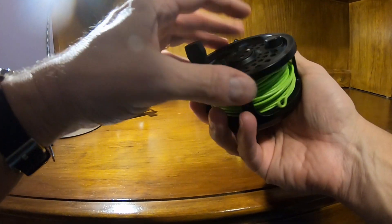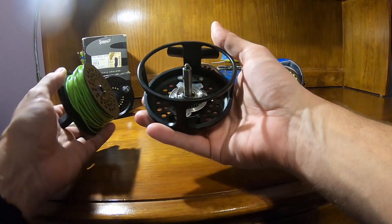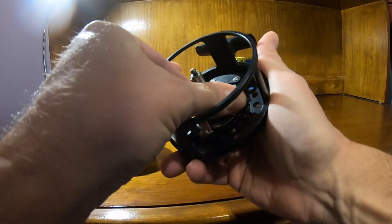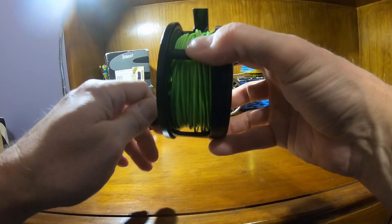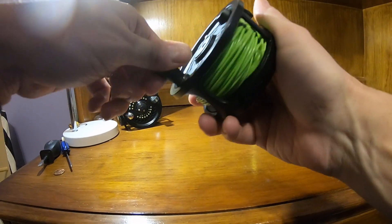The System 2 has kind of a caliper drag. It operates very similar to how your car brakes operate — it's got a brake pad on this side and on the underside. You turn this knob here and it squeezes the pads together, preventing the spool from spinning. It is a full frame reel, which means you have to be careful when taking the spool off and putting it back on that you don't trap leader or line between the spool and the frame.